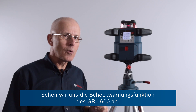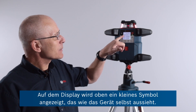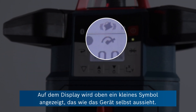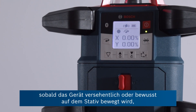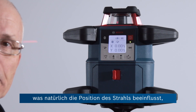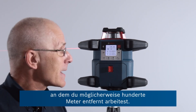Let's take a look at the shock warning function on the GRL600. In the display at the top you can see a little icon that looks rather like the unit itself. This means that the shock warning is active — there's a sensor inside that will pick up if accidentally or otherwise the unit is moved on the tripod, which would affect the position of the beam you might be working with hundreds of meters away.